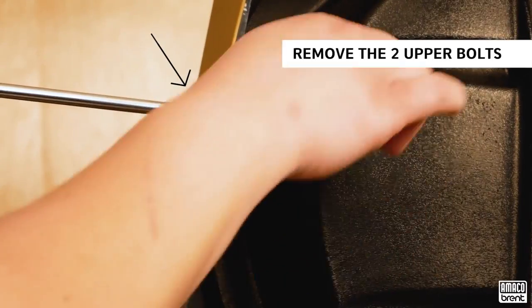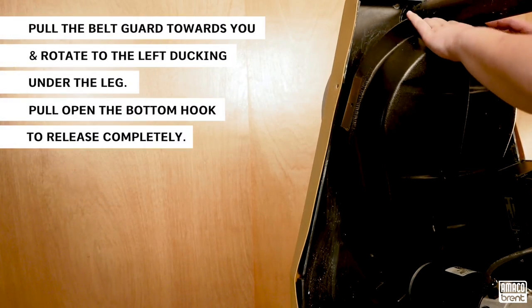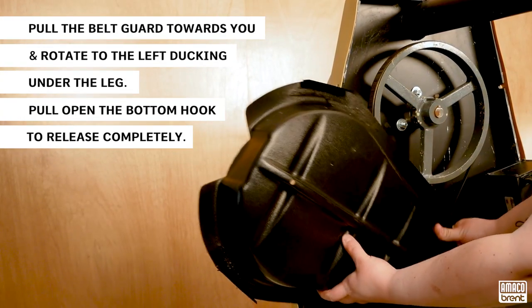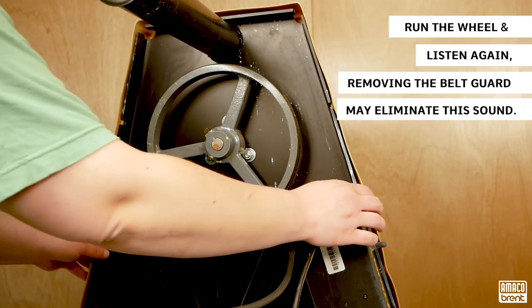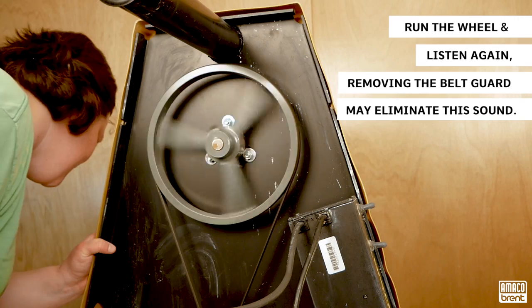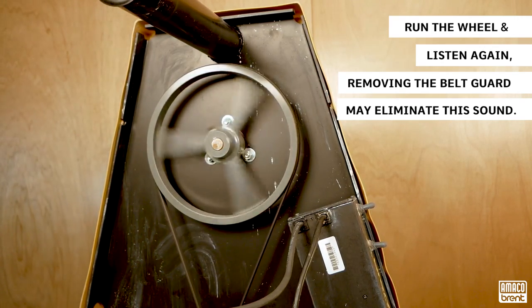Remove the two upper bolts. Pull the belt guard towards you and rotate it to the left, tucking under the leg. Pull open the bottom hook to release completely. Run the wheel and listen again. You may find that removing the belt guard eliminated the sound.